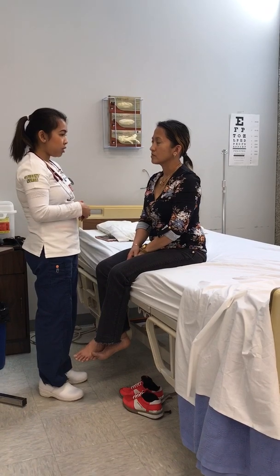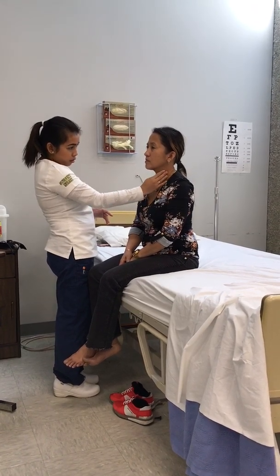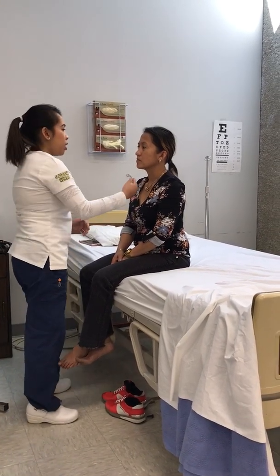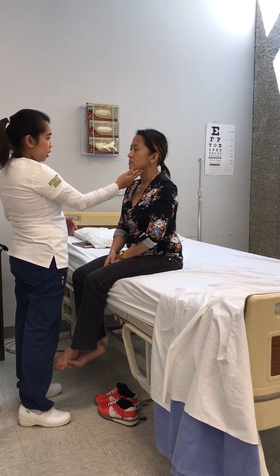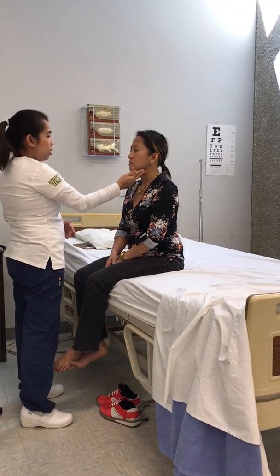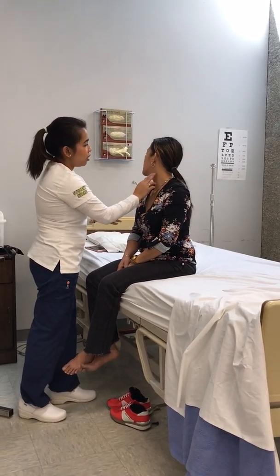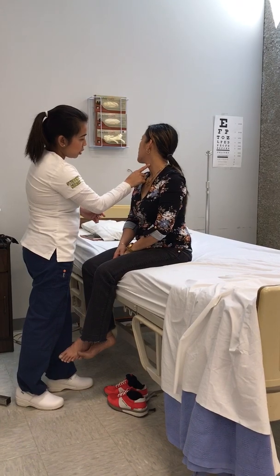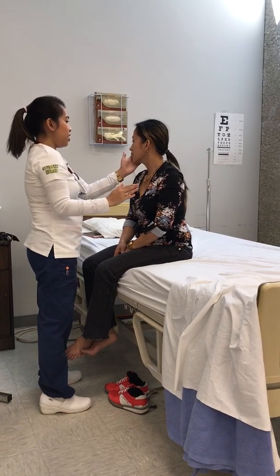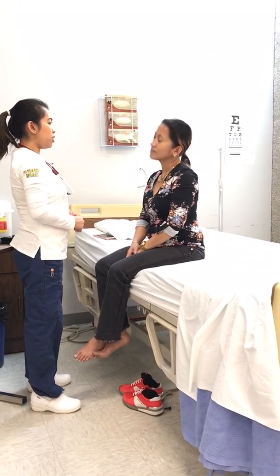Now I'm going to assess your neck area. Any pain? No. No tenderness, no masses, no lesions are noted on the neck. The trachea is midline, symmetrical, and identifiable. I'm going to check your carotid pulses bilaterally, one at a time — plus 2, regular rhythm. I'm going to have you turn your head. No jugular vein distension or pulsations are noted. Can you push against my hand? And the other side? Muscle strength of the neck is grade 5. Full range of motion of the neck.